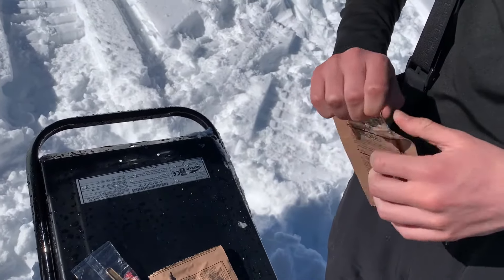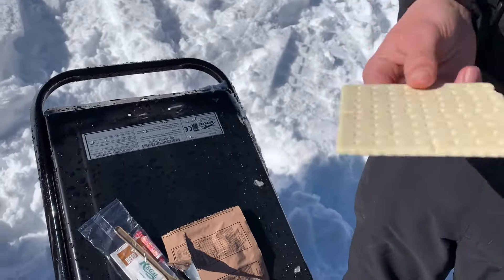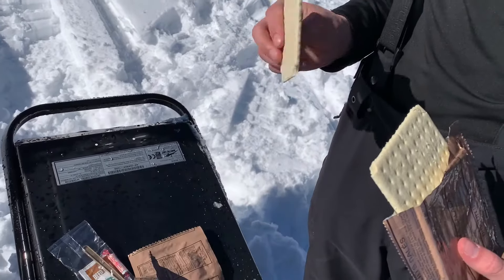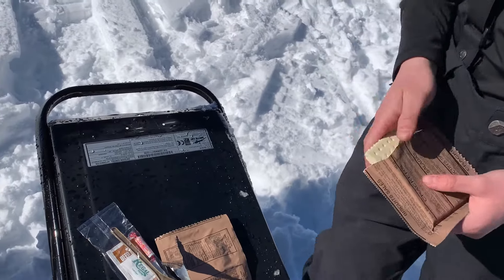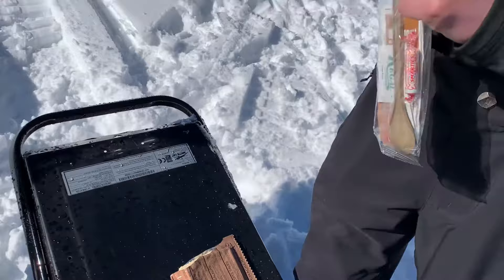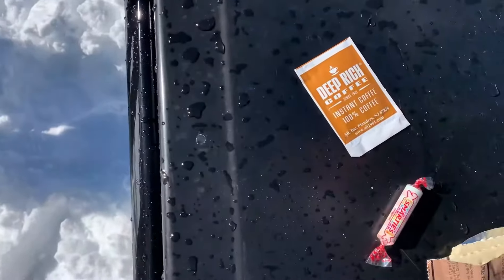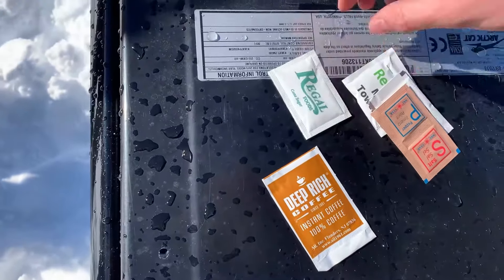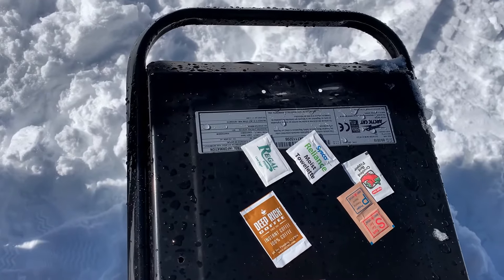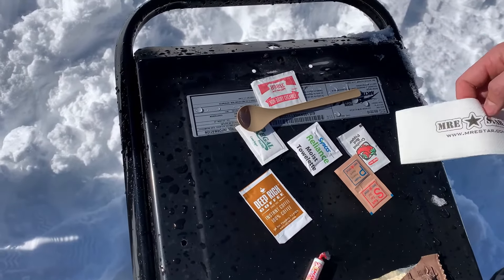Let's open the crackers — almost like a saltine cracker, two of them. There's also some candy and coffee creamer in here. We've got coffee, a bunch of sugar packs, salt, pepper, a moist towelette, non-dairy creamer, a spoon, and a napkin. That's pretty much it for the MRE Star packs.